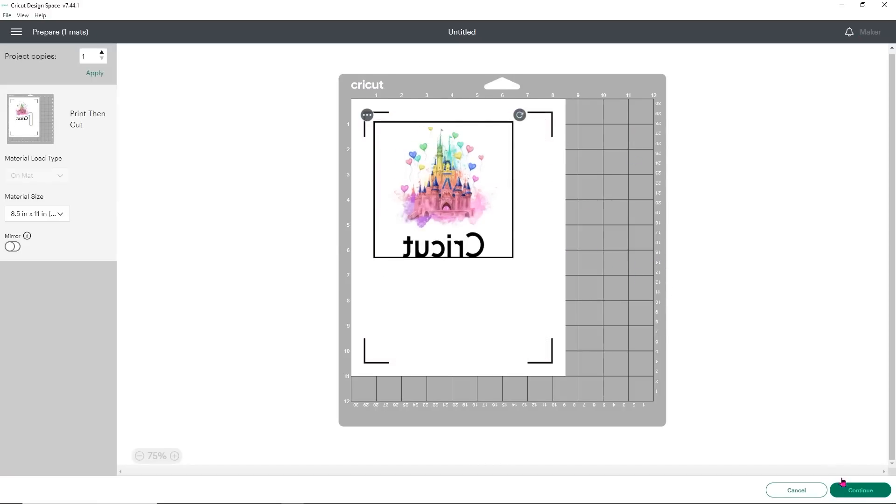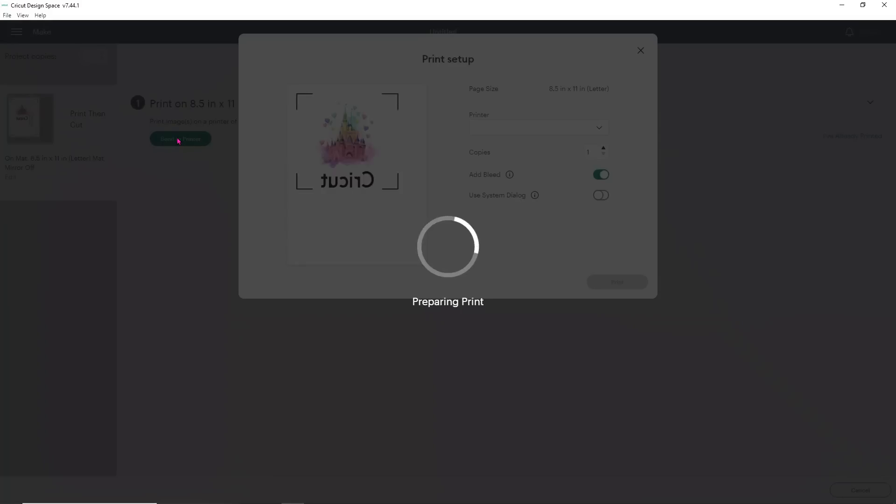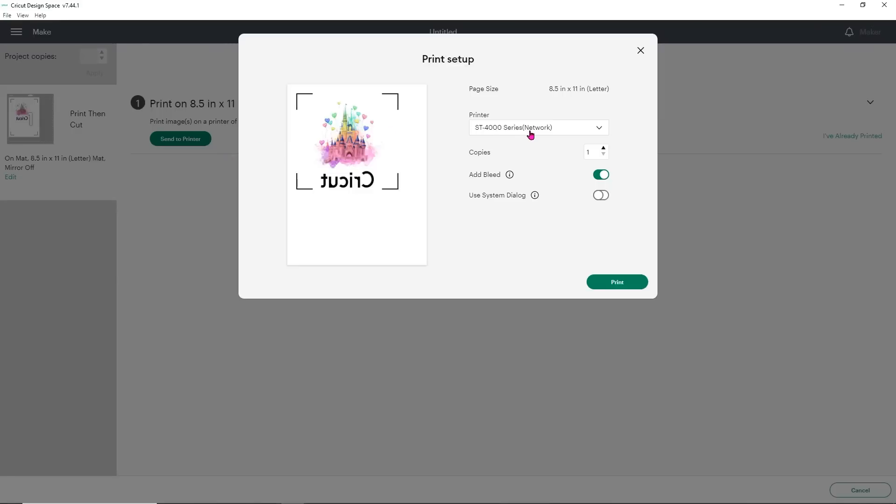Now we can click Continue and I'll show you how to set this up. Click Send to Printer. I'm going to be using my Epson ST-4000, which is my sublimation printer. I only want to print one copy, and I do want to turn off the bleed because I don't have anything behind the word Cricut — it's going to push those letters out and make them big blobs. I'm going to use the system dialog and click Print.